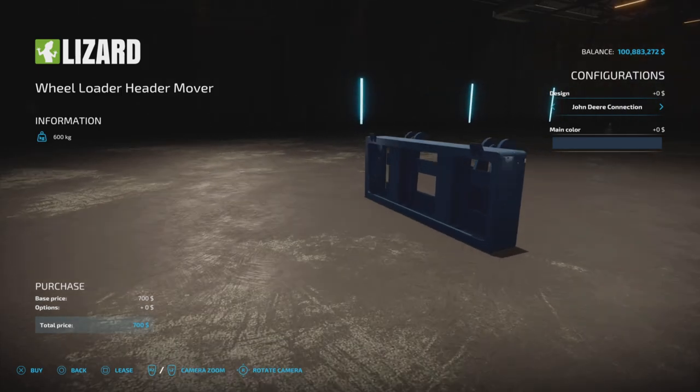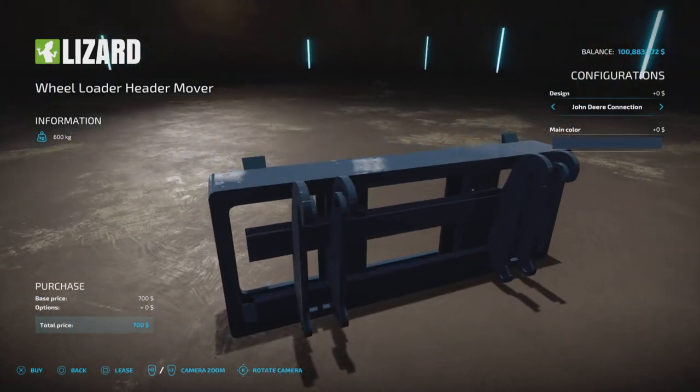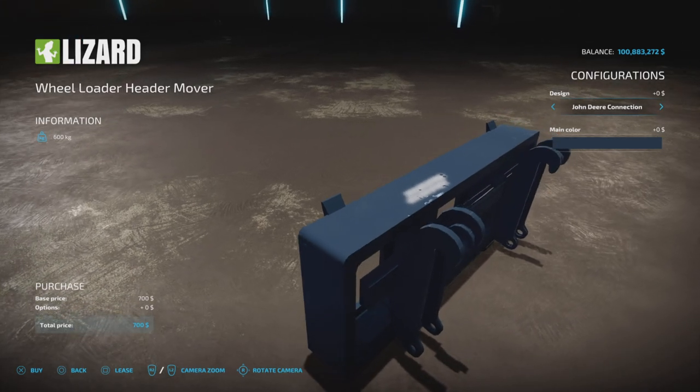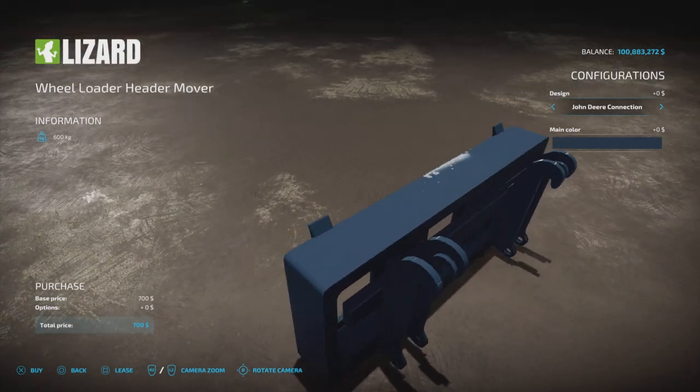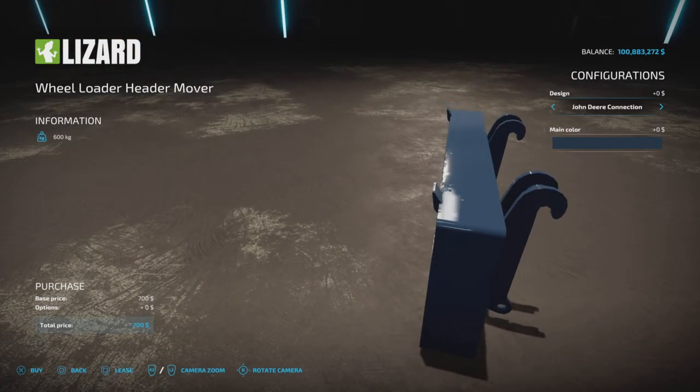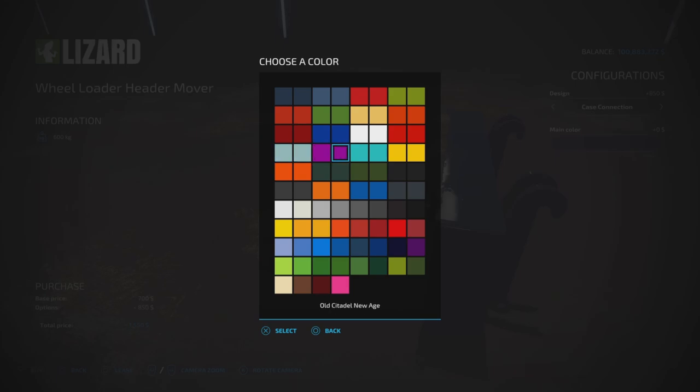There's a nice design connection option — John Deere, Case, Fendt — none of these really matter functionally, it's just nice that there's a little design detail. They will hook up to anything no matter what it is. Then we have colors — lots of colors — you can match it up to Fendt, Case, or any of these, or we've got Kubota, Krone.